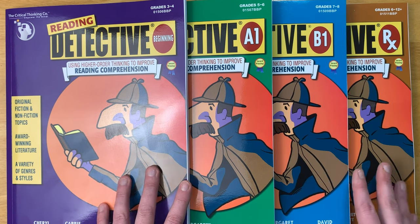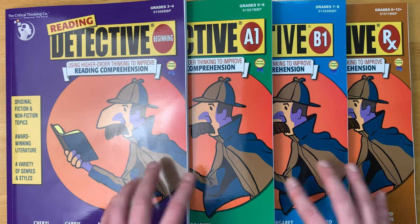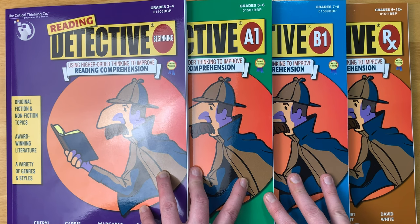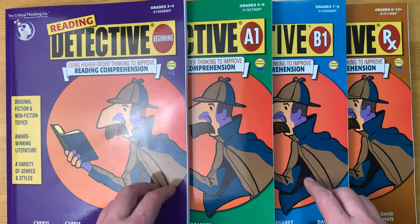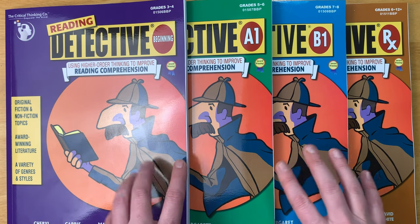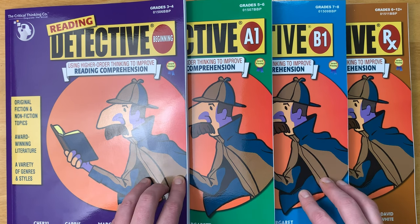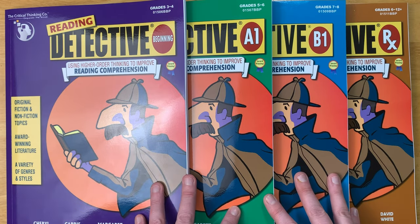I am planning on using some of these for my homeschool next year, so I'm going to be keeping three of these for myself. However, I am going to be gifting one of these to one of you, my subscribers. Stick around and find out at the end of the video — I will explain how to win one of these for your own child or homeschool.